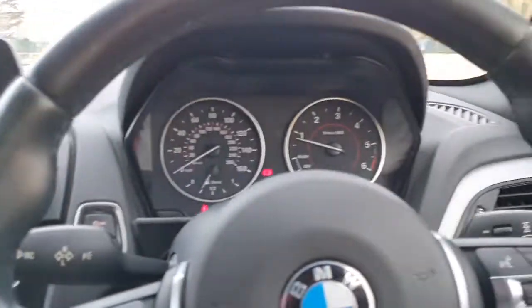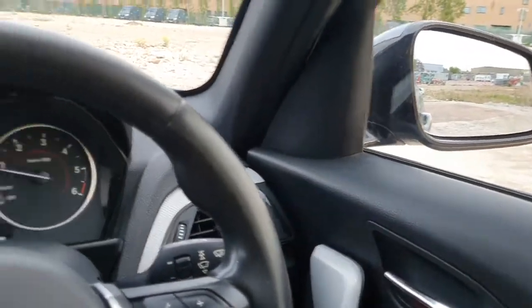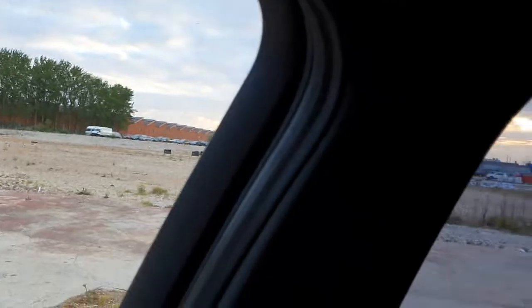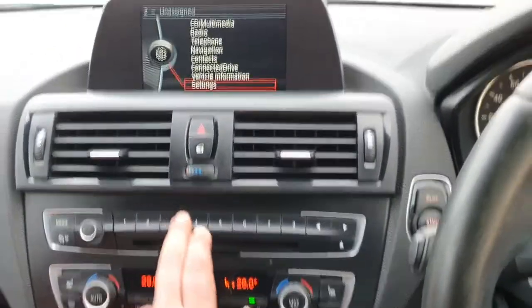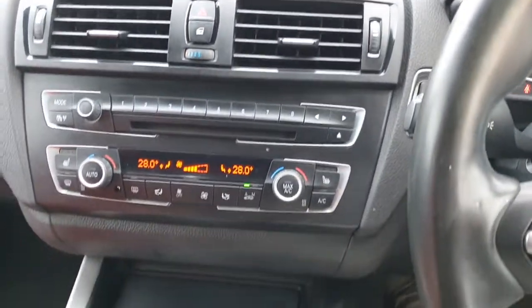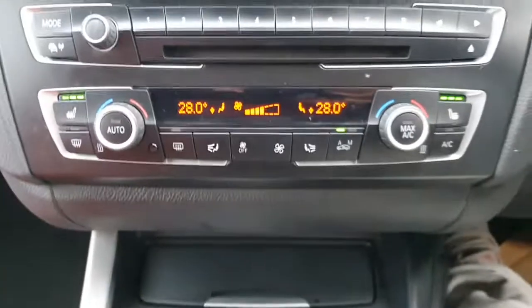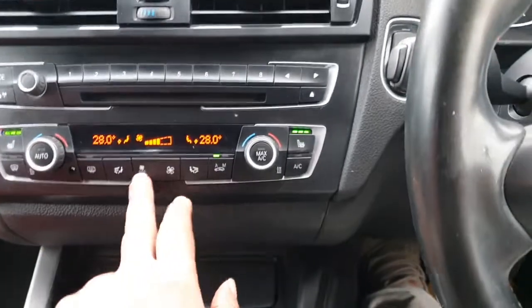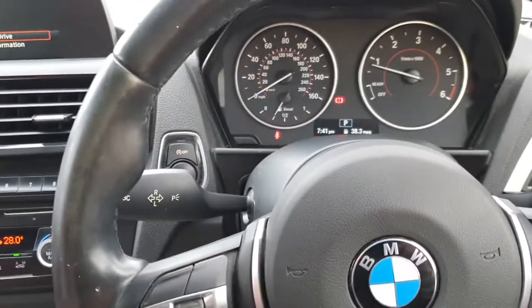All the lights are working, all electronics are working. I've only just got the car, so we're going to check all the windows. I think the only thing this car would have benefited from... This is touch screen as well — I'm sliding my finger across. And by the way, heated seats of course.